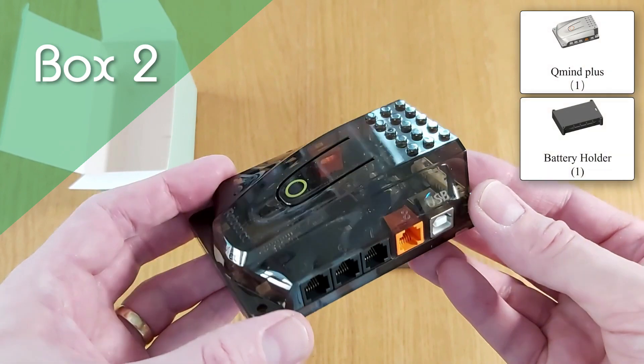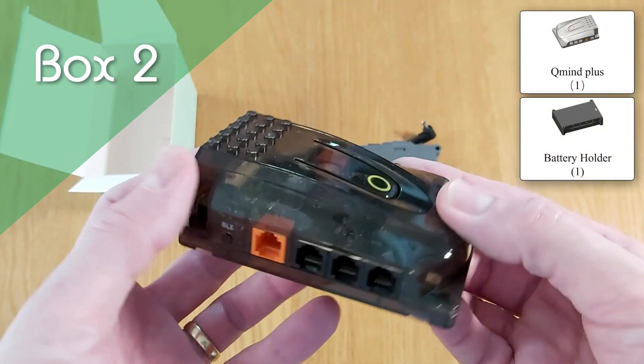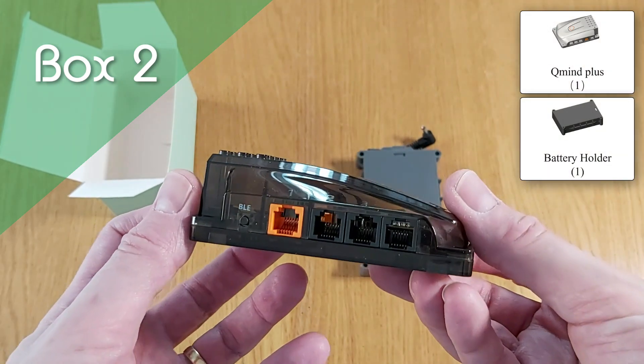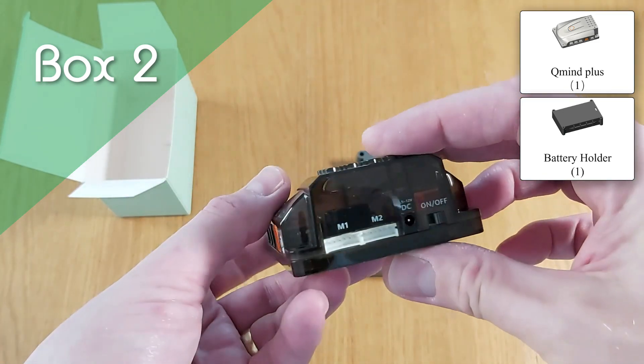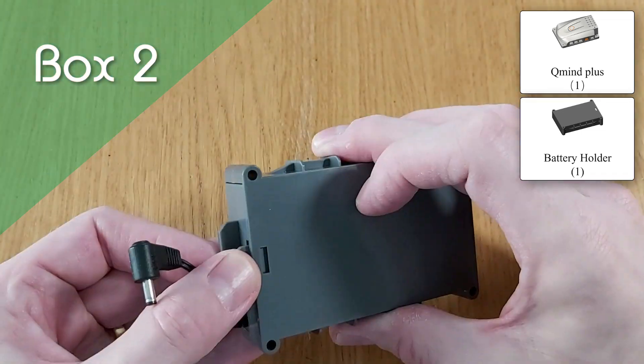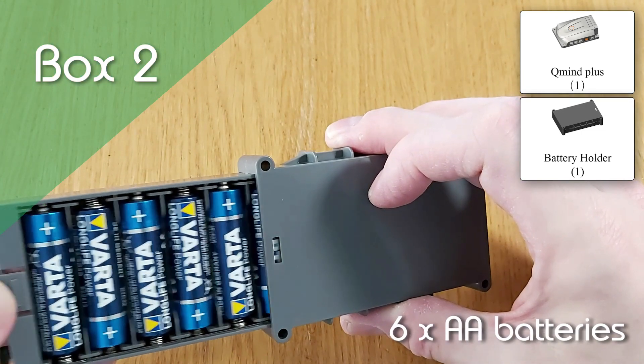Next up, we've got the brains of the operation: the QMind Plus, a powerful microcontroller with 8 extension ports, embedded LED, Bluetooth transmitter and a buzzer, all of which are programmable. There's also the battery holder that takes 6 AA batteries.